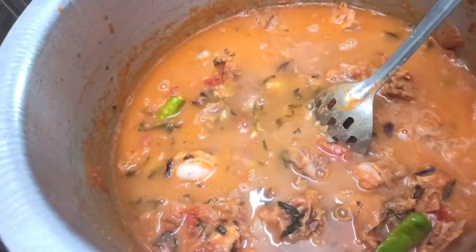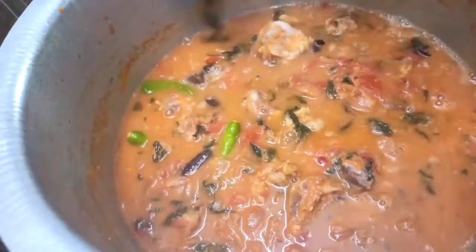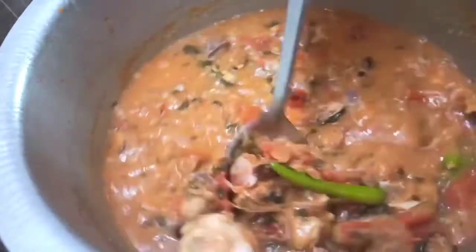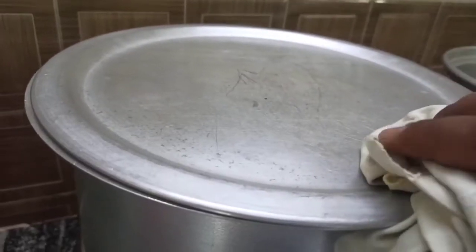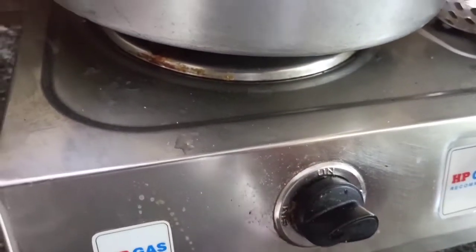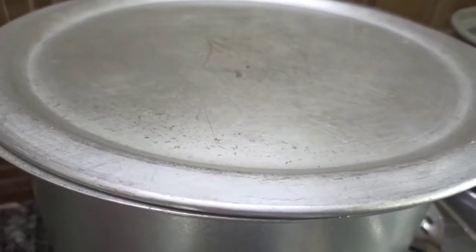Let's add 1kg of chicken. We will add the chicken with the oil. We put it on a high flame — 15 minutes on high heat. Let's cook for 20 minutes. We put on a full flame.